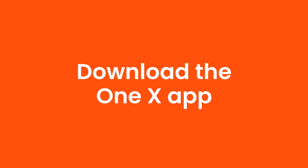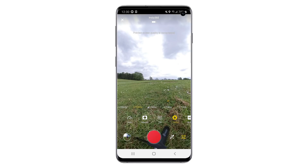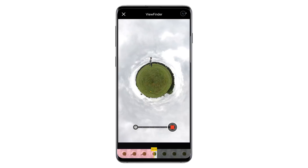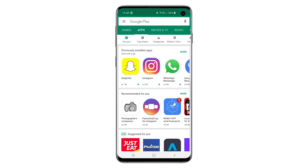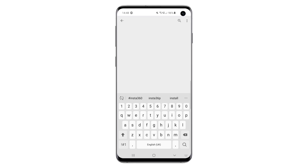Your ONE X will now be updated with the latest firmware. Download the ONE X app. The ONE X app will allow you to set manual exposure, see a live preview of the video you are recording, and turn your raw footage into edited shots. Head over to the App Store on your Android or iOS device, search for Insta360 ONE X, and download the app.